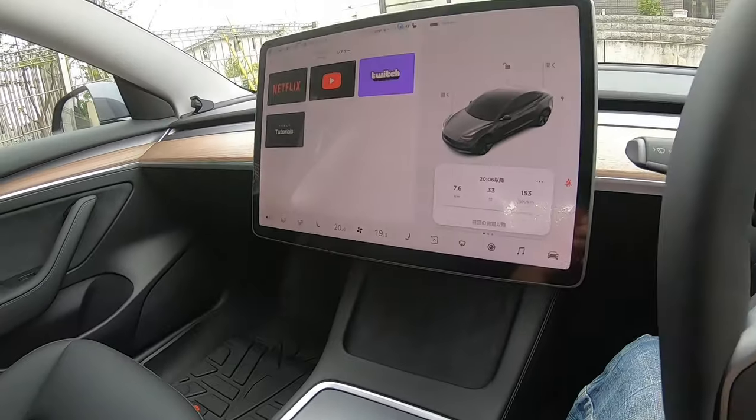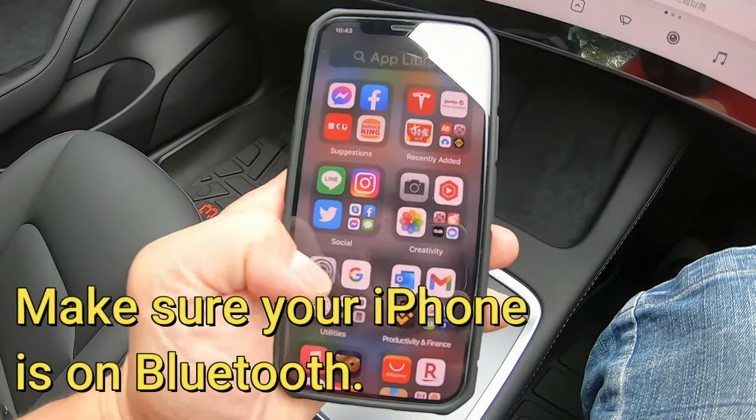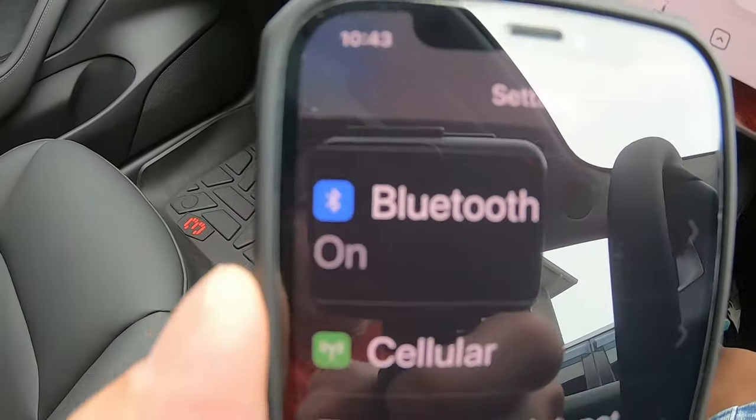Let me get my phone out. I'm going to make sure that my phone is on Bluetooth — it is on Bluetooth.